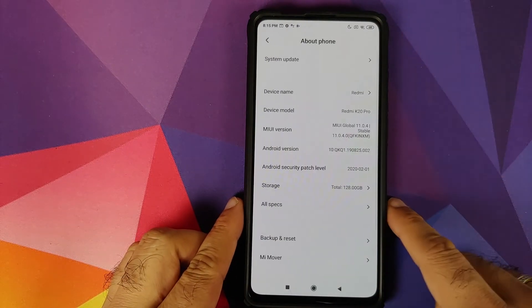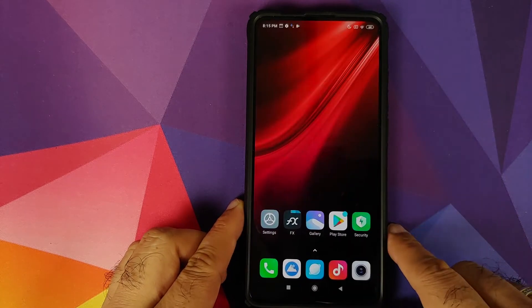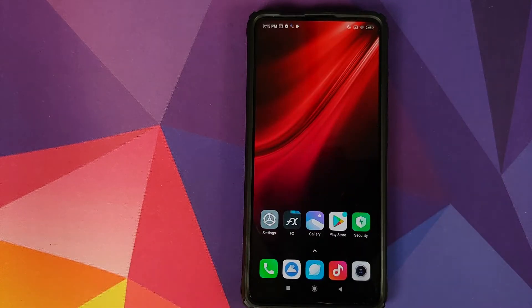As you can see I do have the Redmi K20 Pro running MIUI 11.0.4.0 based on Android 10. All the files and applications which we are going to use in this video are linked in the description of the video.